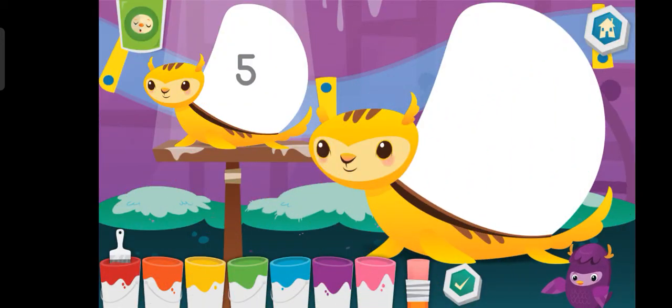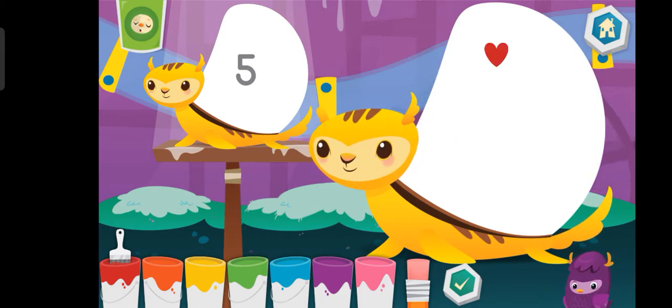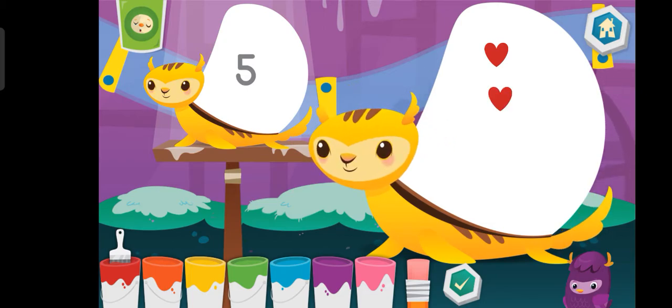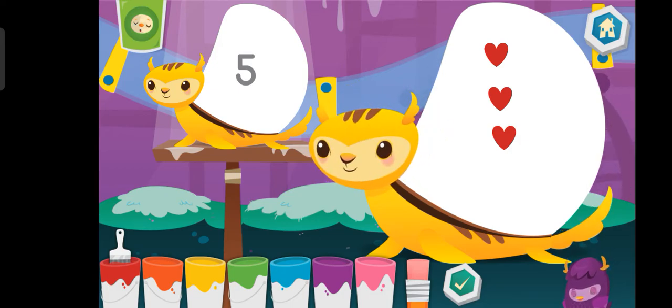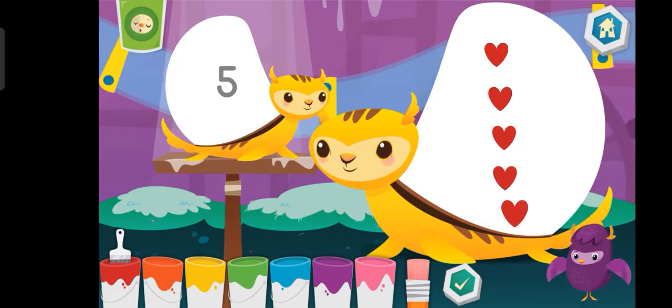Put the number of shapes on the mommy as shown on the baby. Blue. Blue. Blue. Blue. Whoopee!